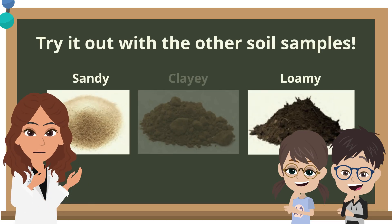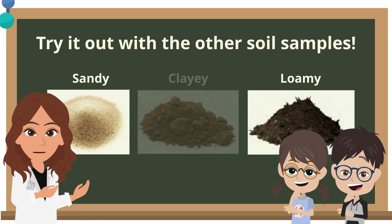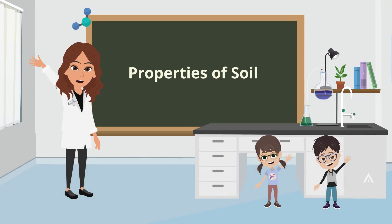Now that you know how the experiment goes, let's go ahead and do the same for the rest of the soil samples. Great job on completing the video. I hope to see you soon.